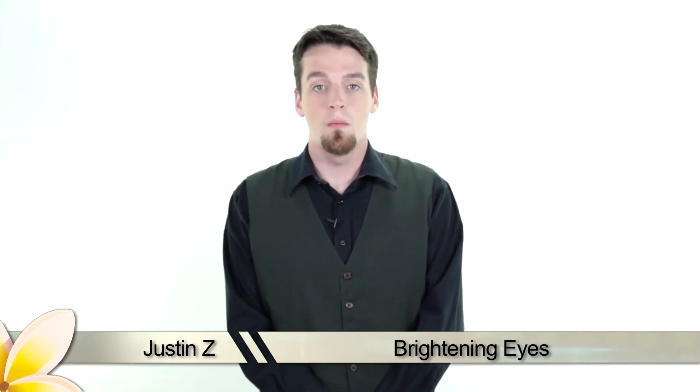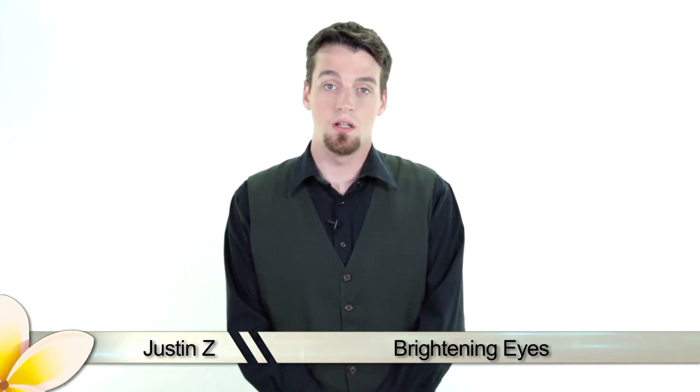Eyes can be a beautiful thing in a photo, but sometimes they'll turn out a little bit dark. I'll show you how to use Photoshop to brighten them up a little.